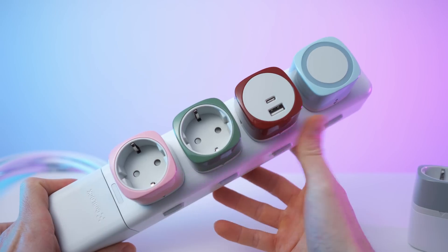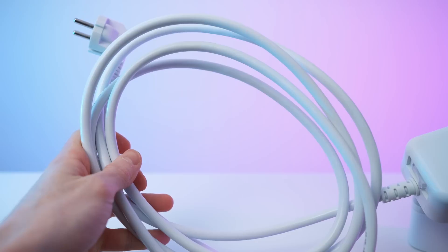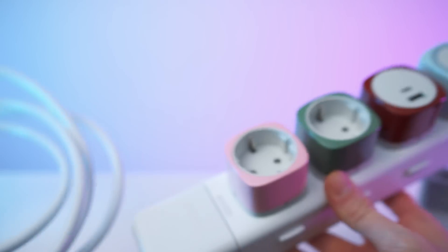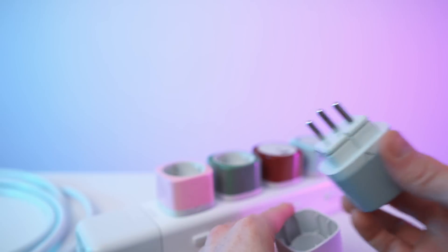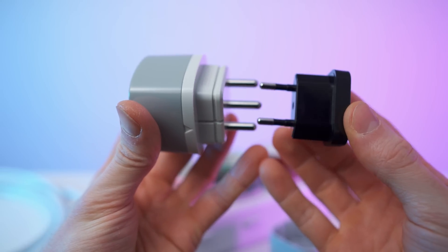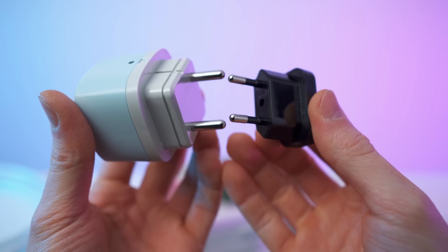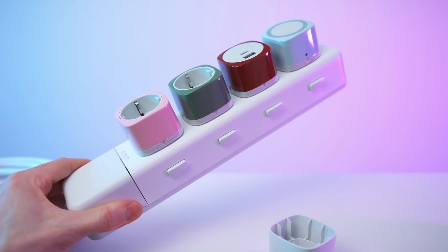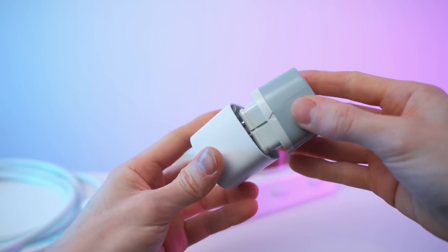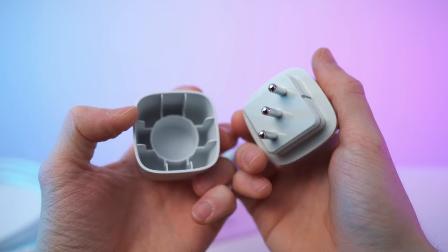So it's very colorful. We have the different modules in here, the socket itself, and the cable for the outlet. This is a regular EU cable for EU sockets, but all of these are specific to the Q-Block. If we take a look and compare them with the EU socket, all of these modules will just fit the Q-Block socket.